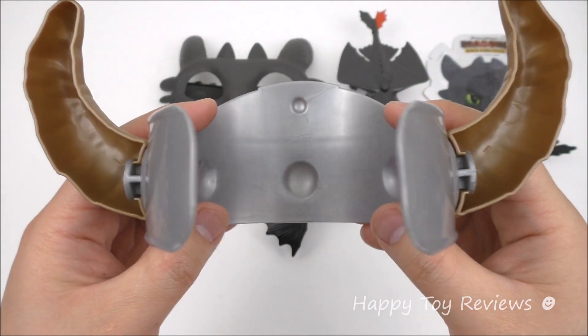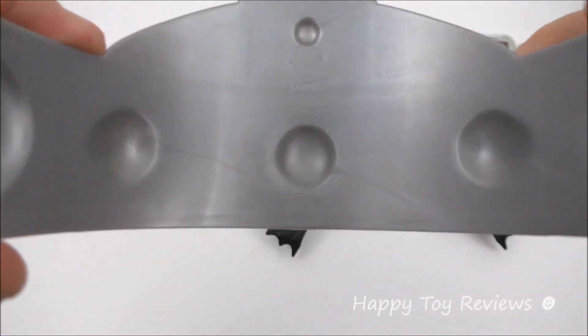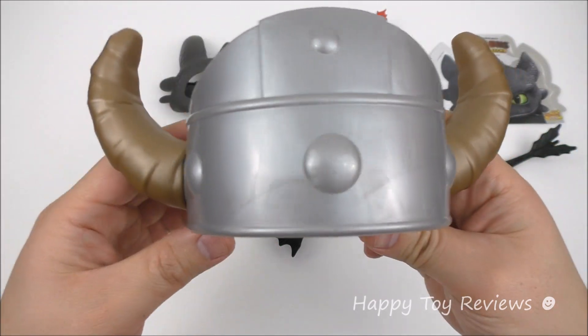This is awesome. There's the helmet from the inside, and you can just put this on your head like this and look just like a Viking.